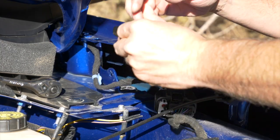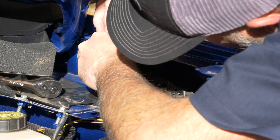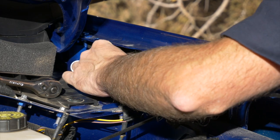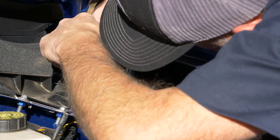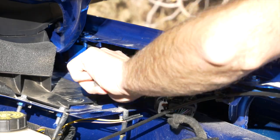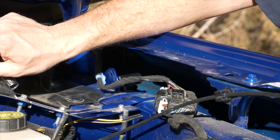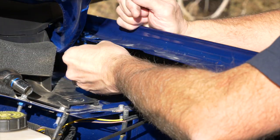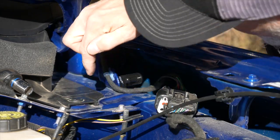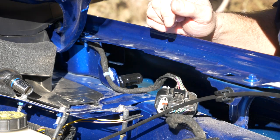Take your bolt and stick it right into the bracket and tighten it down. Snap the wiring and the loom back in, then run the loom underneath the bracket so that it's out of the way of the lift.